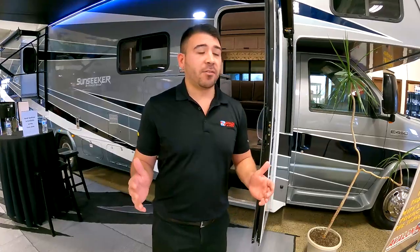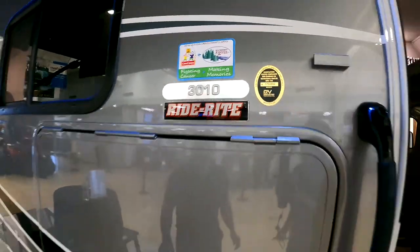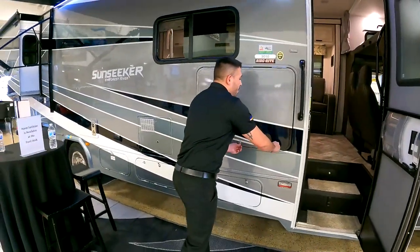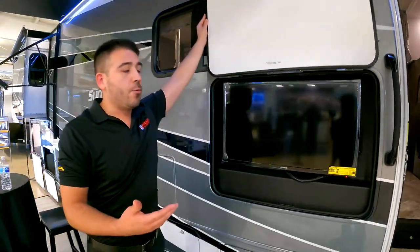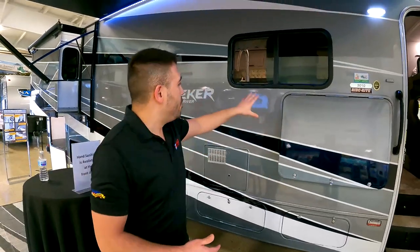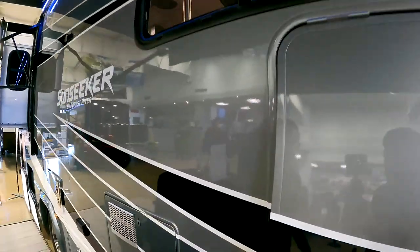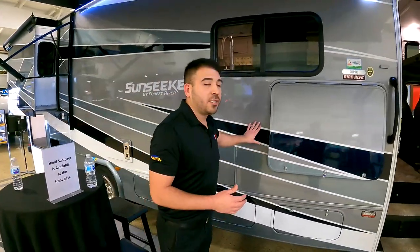This one right here is the 3010 — so this is a roughly 30-foot Class C motorhome. You'll notice we do have a big, nice television on the outside, so if we want to watch the game or the race or whatever we want to watch outside while we're hanging out by the awning, we can do that. You can see we have the full body paint on this motorhome.